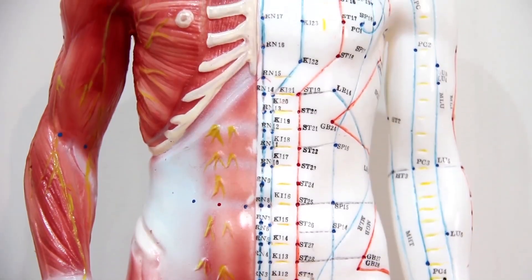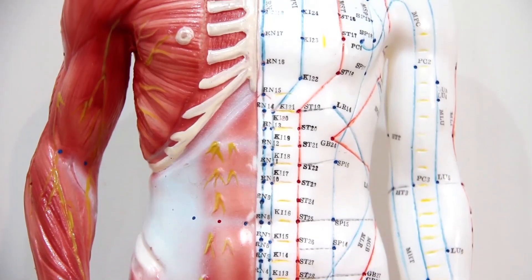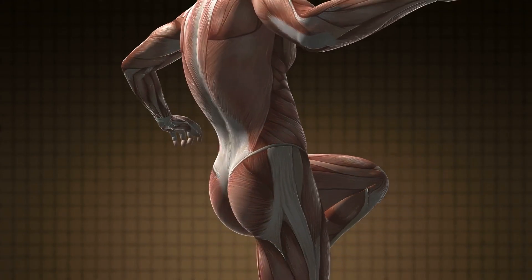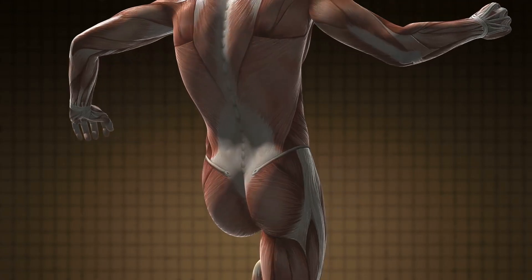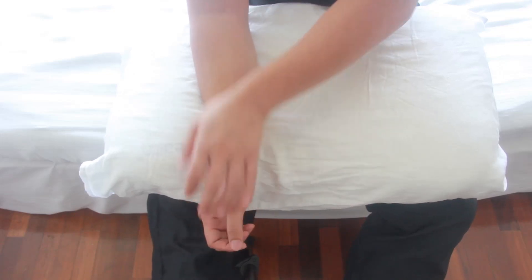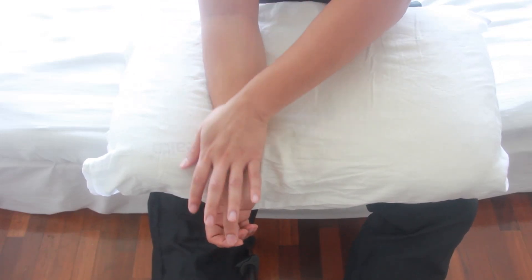Trigger points are spots of muscle contractions located near the end points of muscle fibers. These are the most sensitive part of your muscles, and when they tighten up, it results in inflexibility and can lead to injury. So now we are going to try to reverse that.